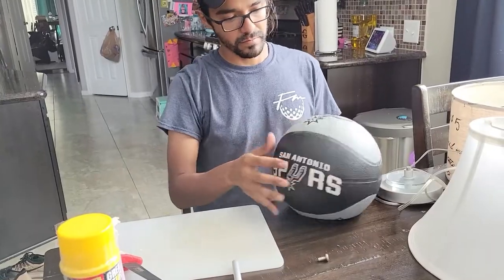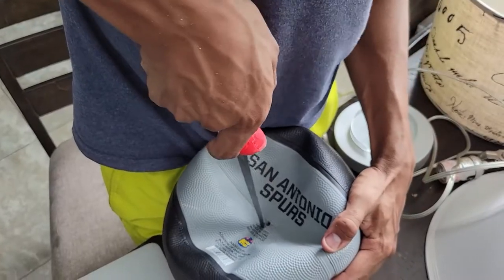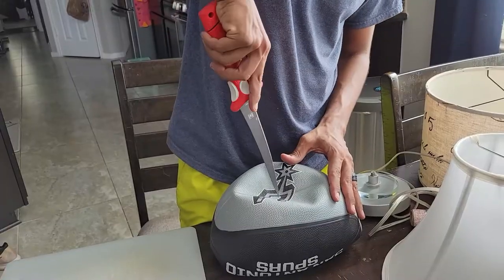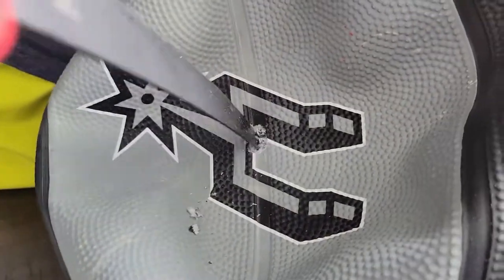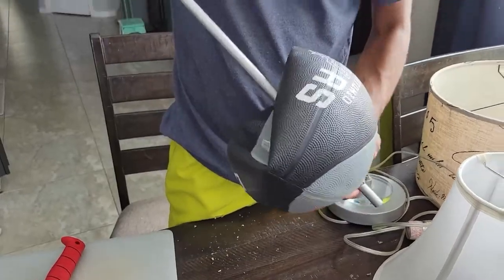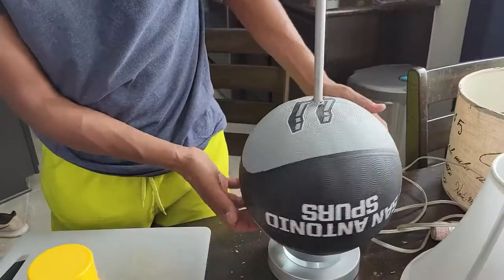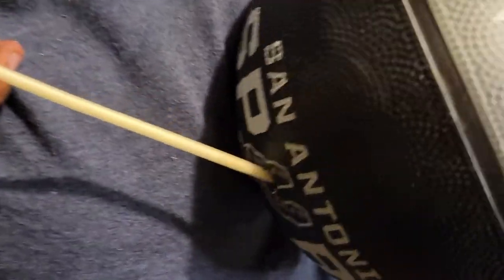There's probably a hundred things I could have done differently, so I'm open to suggestions if you have any. The first thing I did was disassemble the lamp so that I could slide the basketballs in there. I used a fishing knife to cut out some holes on either side. The biggest issue I ran into was figuring out a way to keep the balls in a round shape. I decided to use some expanding foam, but that was a terrible idea as it never fully hardened.